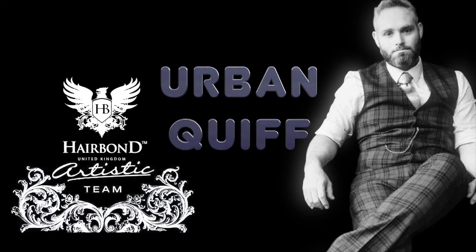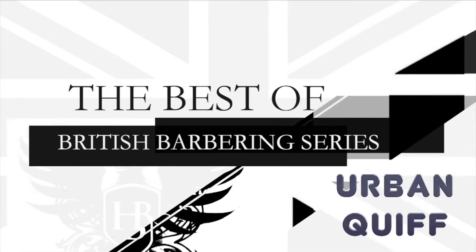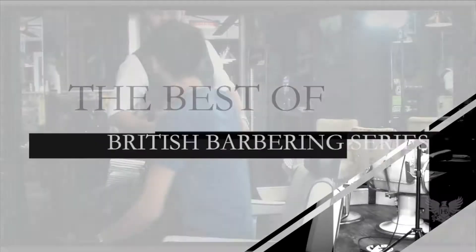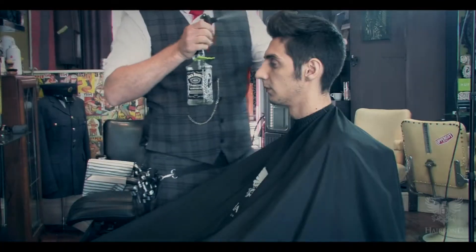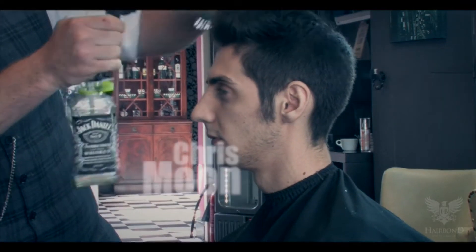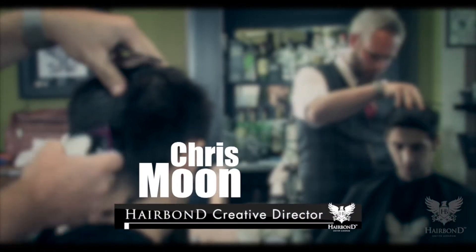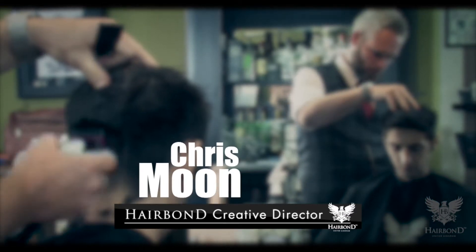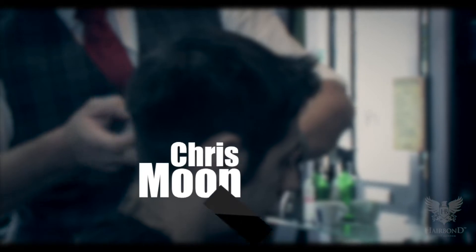Urban Quiff. Chris starts by taking a number 1.5 guard around the back and side from the temple to create a low baseline.